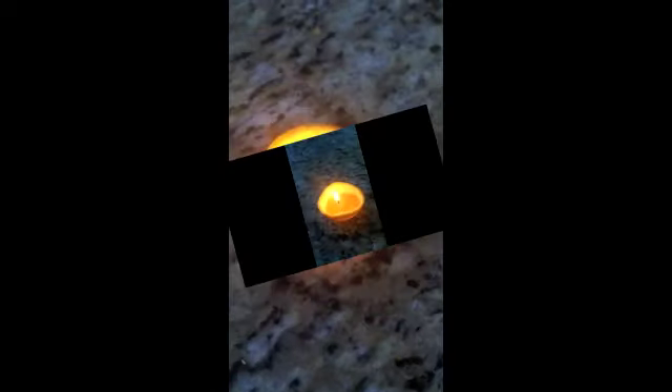Here we go. Look at that — how beautiful that is, you guys. Your own homemade fruit orange candle. Who knew? Told you food is amazing.